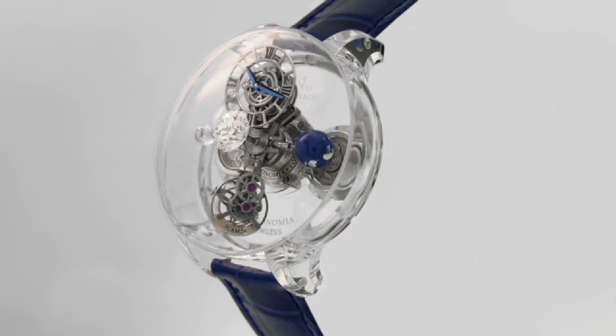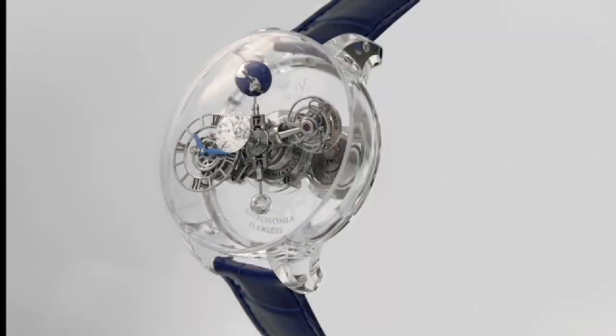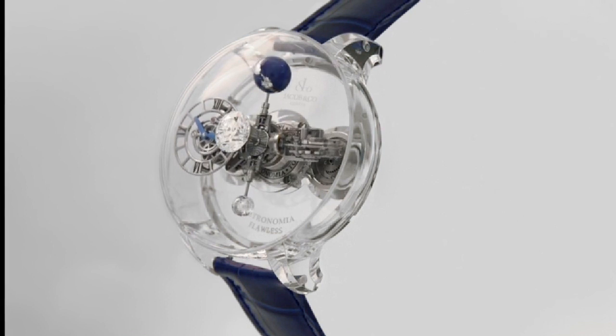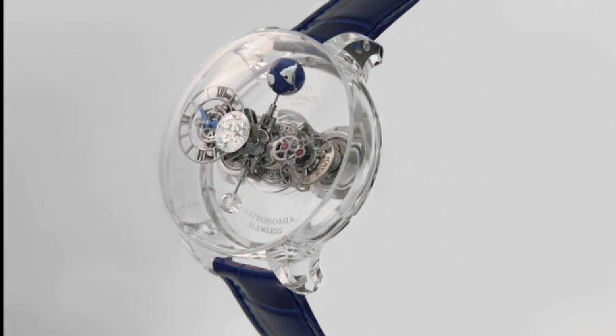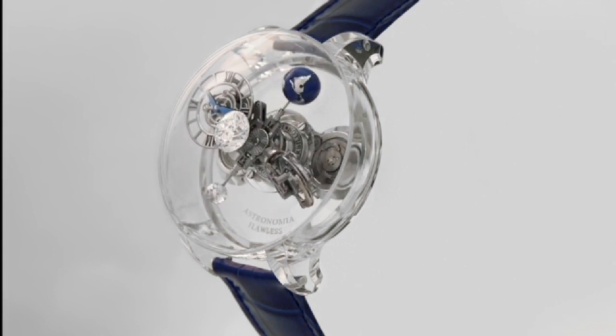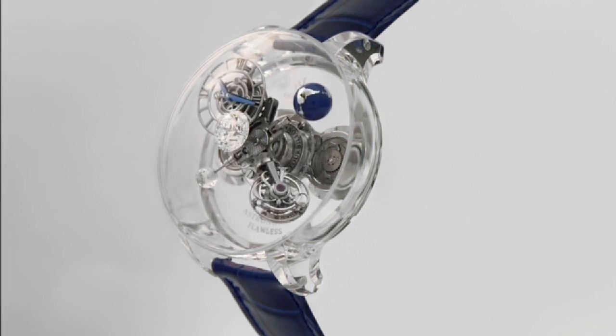Dial Type is Skeleton Dial, Movement is Manual Winding, Caliber Number is JCAM24, Number of Parts are 367, Power Reserve is approximately 46 hours when fully wound, Number of Jewels are 42.